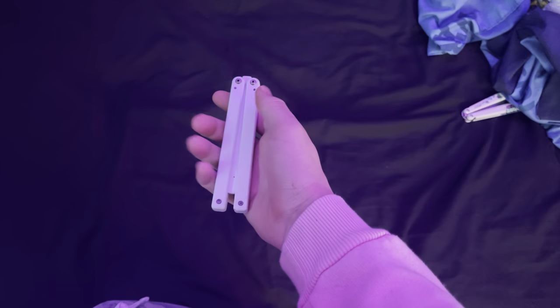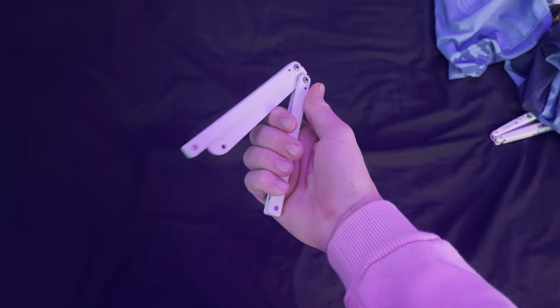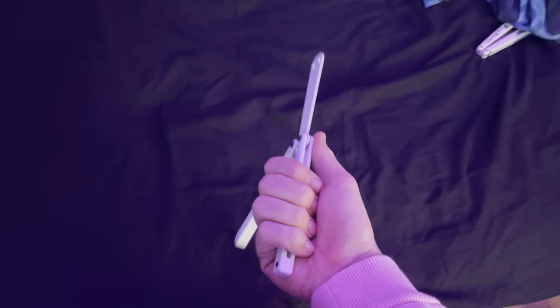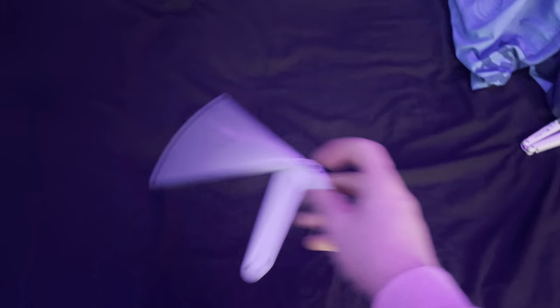At number one we got the basic opening. The way that this works is you're gonna take the knife and throw it out, then let the blade come back and hit your knuckles. You're gonna turn it in your hand and open it. Again that's throw the blade out, let it hit your knuckles, turn it around and open it. And the closing is the same thing.